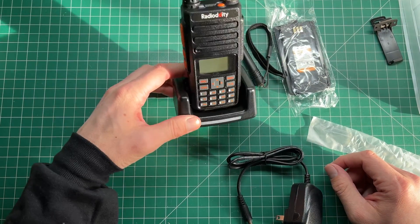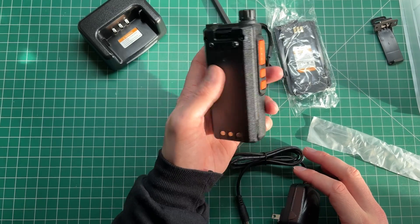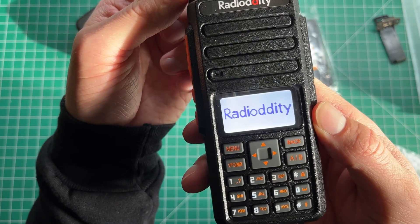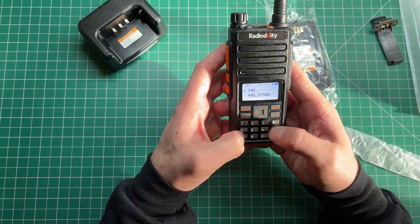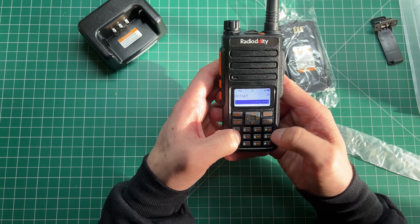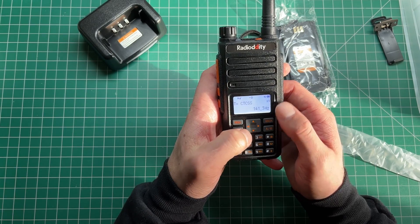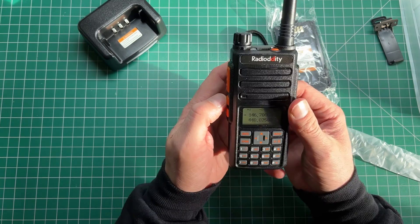The battery just goes in and sits in there quite nicely. I feel like I could drop this thing off a building and it would still work — maybe we'll do that in a future video. Let's plug it in and turn it on. Welcome — channel mode. That's a familiar voice to those who recognize it. So I've put in my local repeater, 146.700, direction minus.